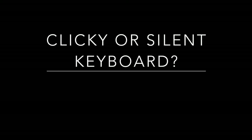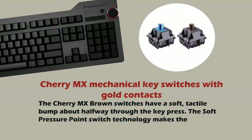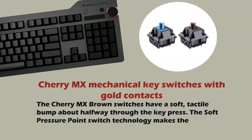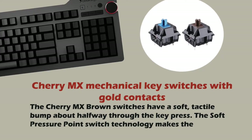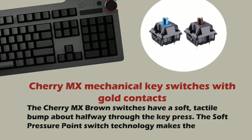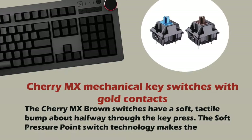We get a lot of questions from our clients wanting to know if this is a clicky keyboard or a silent one. Since this is a mechanical keyboard, it will never be completely silent as it has mechanical switches underneath. There are two types of switches: the Cherry MX Blue with blue switches, and the Cherry MX Brown with brown switches. The blue switches are definitely clickier than the Cherry Brown. Let's take a listen.